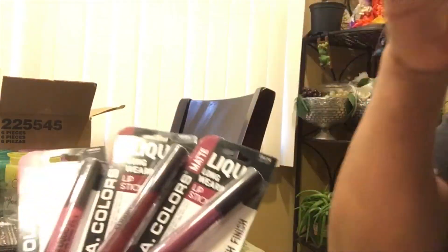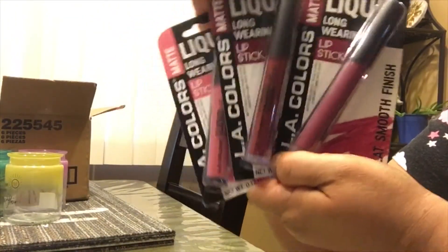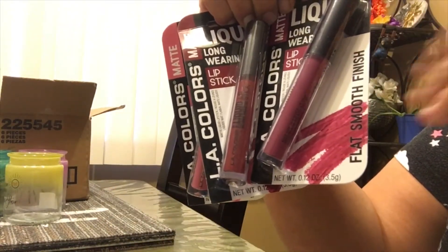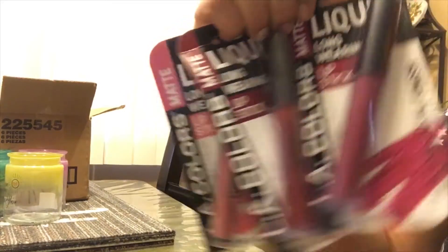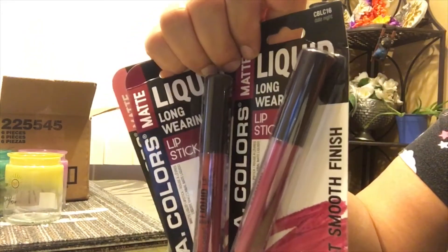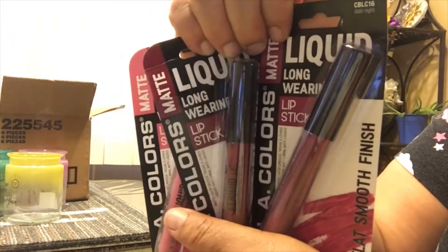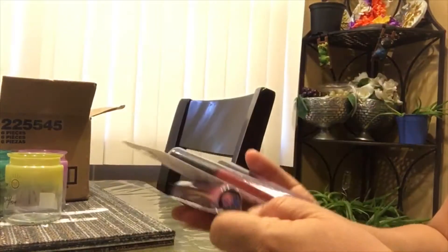If you like matte colors and that matte look, this is the color you want. I really love the long-lasting wear. I'm not going to open these because they're Mother's Day gifts, but I highly recommend them. My mom tried them before and really liked them, so I picked up some more.